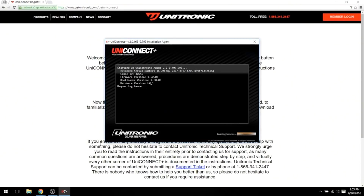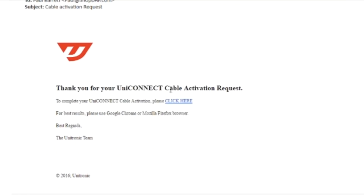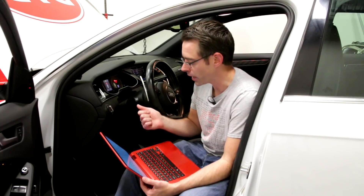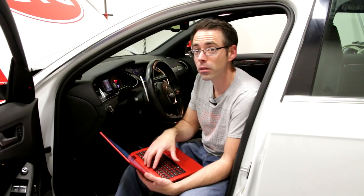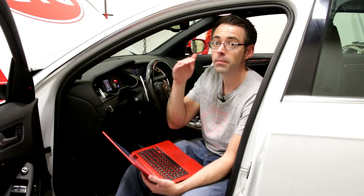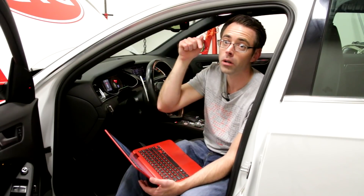This is something you can do from home yourself with a UniConnect cable. We actually have a complete DIY video showing you the start-to-finish process with a UniConnect cable, which gives you the ability to flash your car at home and flash it back to stock if you want to take it to the dealer. We are flashing it today with dealer software since we're a Unitronic dealer and do software installs at our shop. We'll link to the complete DIY video in the description below.